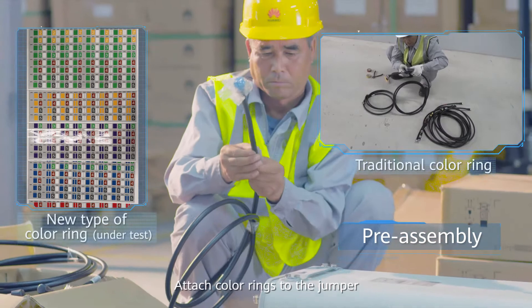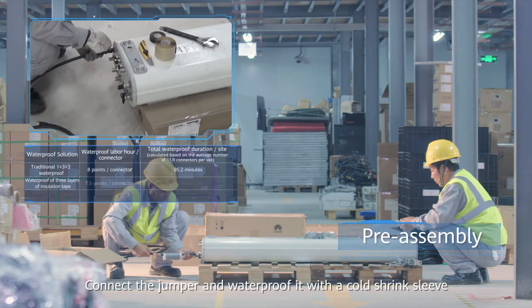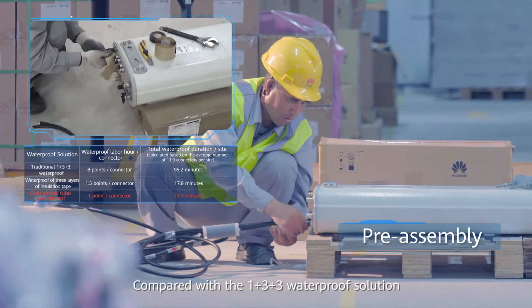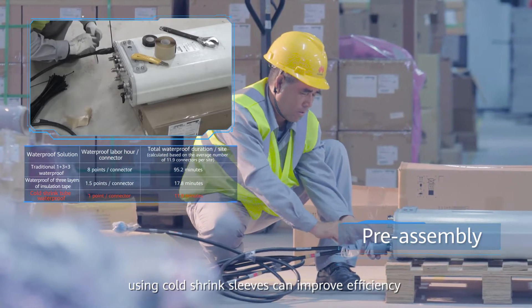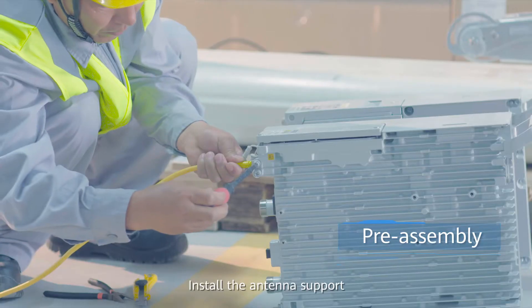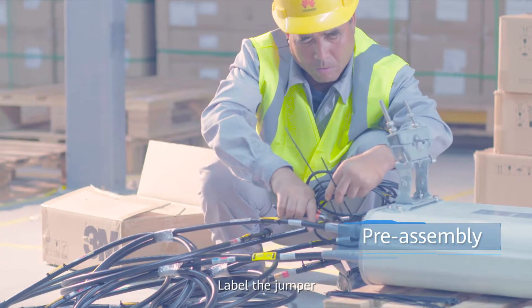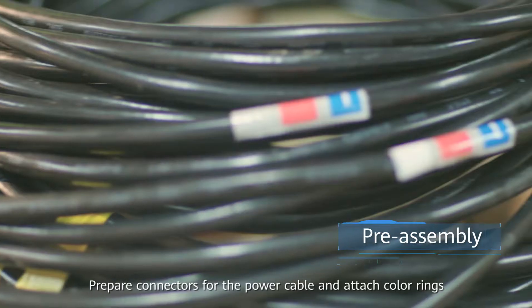Attach color rings to the jumper. Connect the jumper and waterproof it with a cold shrink sleeve. Compared with the 1+3+3 waterproof solution, using cold shrink sleeves can improve efficiency by over 80% without any compromise on quality. Install the antenna support. Prepare a ground cable and connect it to the RRU. Label the jumper.